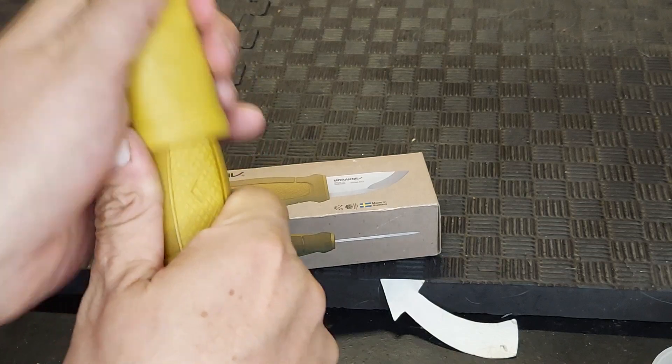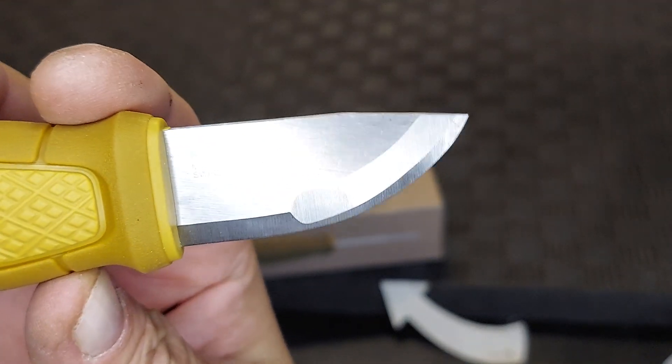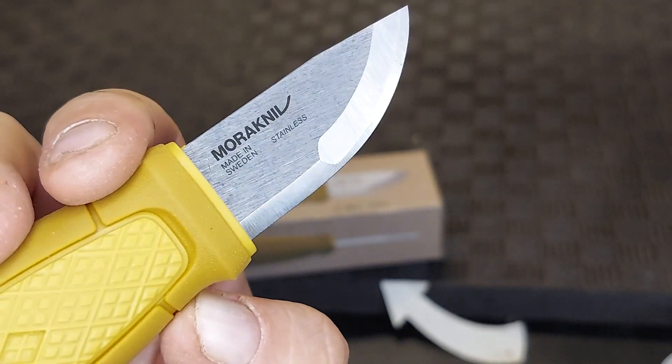I'm calling this a mustard color, and I really like the blade on this one. As you can see, it's a stainless blade — they also make them in carbon — but this one is stainless and I really like that grind.